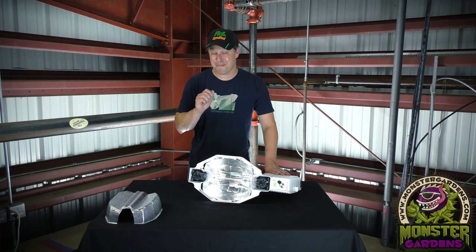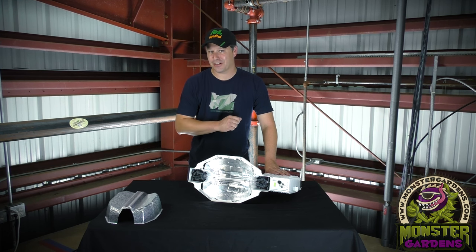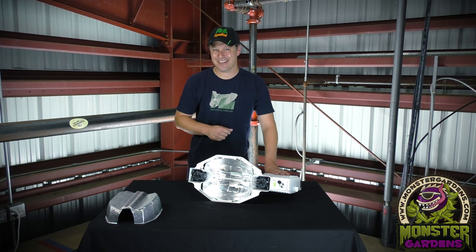This fixture and many other fine products are available at MonsterGardens.com. Thanks for watching.